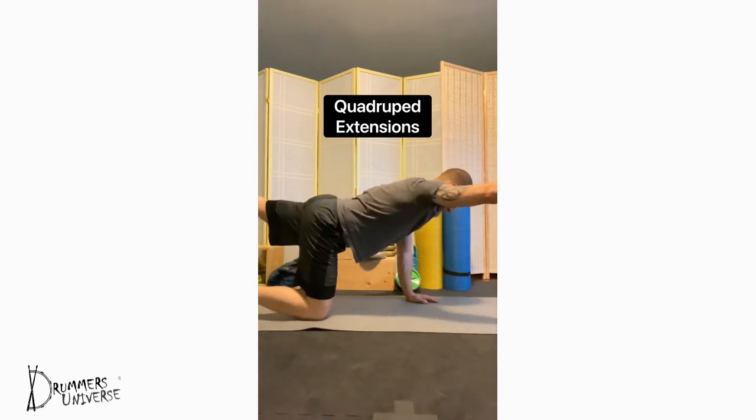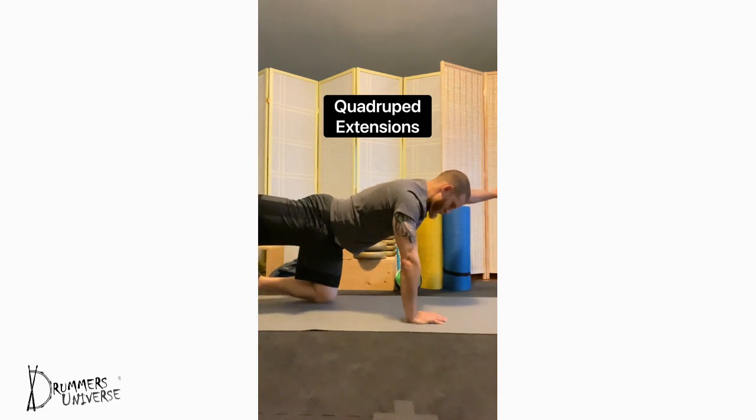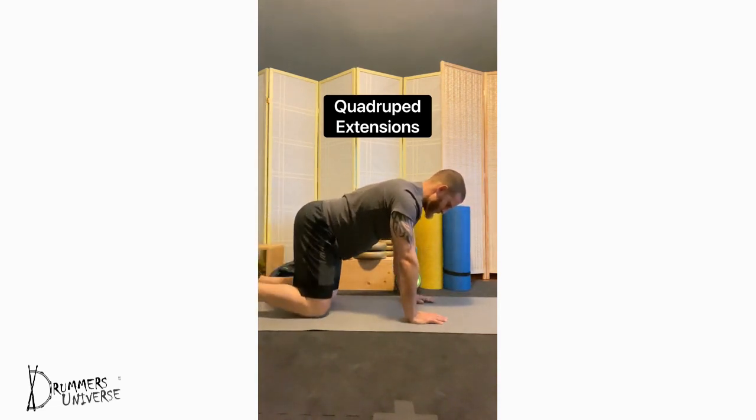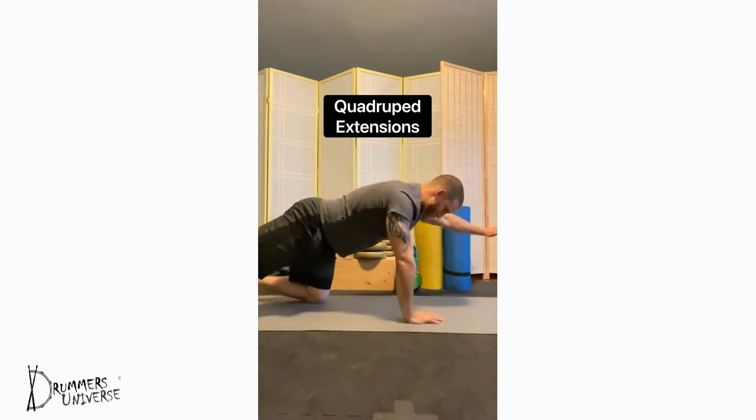Quadruped extensions: keep your knees under your hips, hands under your shoulders, back nice and flat. Extend the opposing limbs away from each other, keeping your hips and core nice and tight through this movement. Work slowly and with control — this is about core and hip stability. Exhale with each movement and take your time.